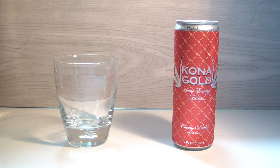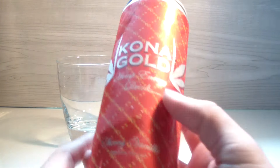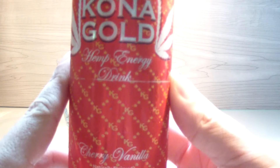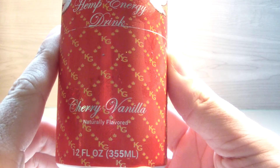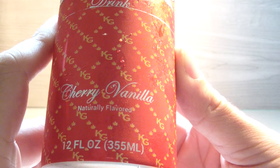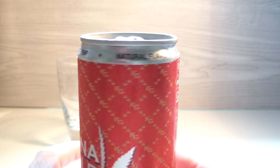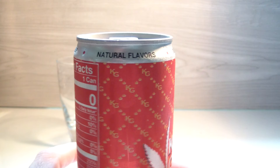Let's jump into it. We have our red can with yellow or gold patterns — I don't really know — but yep, there's our cherry vanilla. There you go.